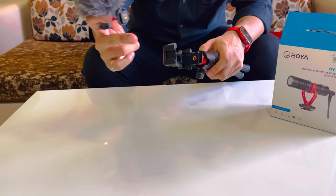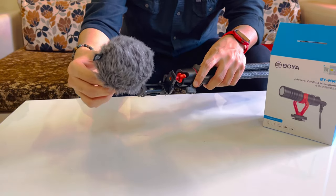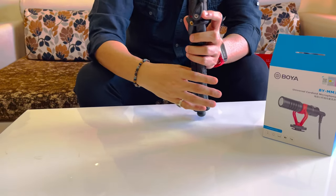This mic has already been placed on the tripod via the cold shoe mount, so this mic directly attaches like this and you can use it directly.